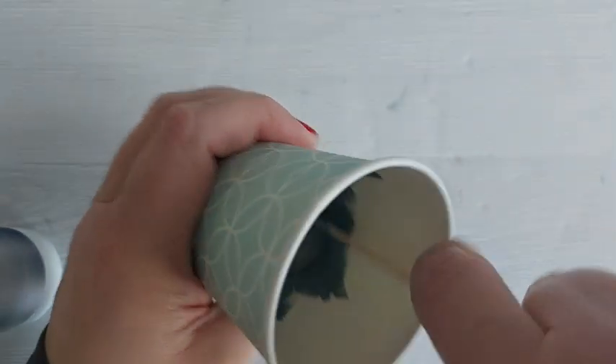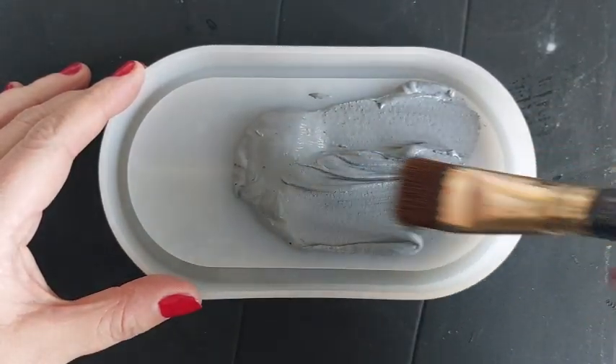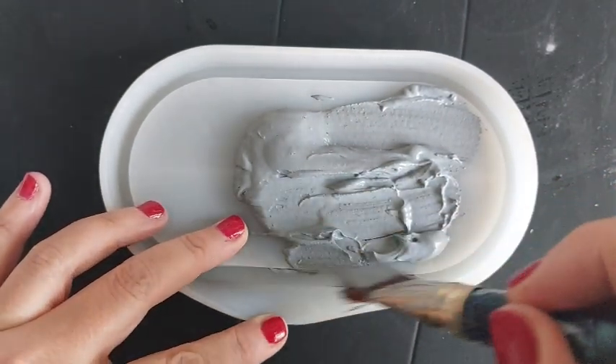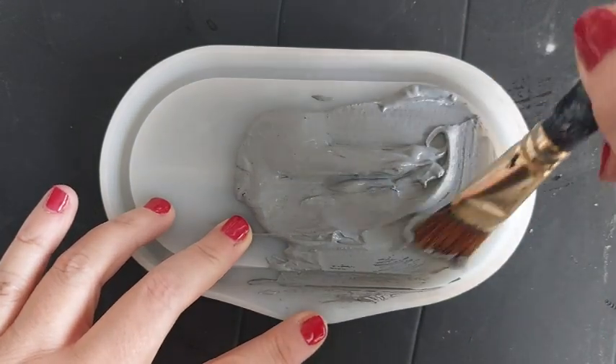Now, believe it or not, this is not a lot. This was only 40 grams — a really small amount — but it was way too much for this trinket tray mould. This is the mould you would have seen me use a billion times on my channel, but yeah, it was too much for it. So I do end up using the leftovers in another mould.